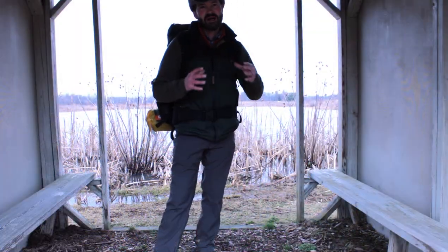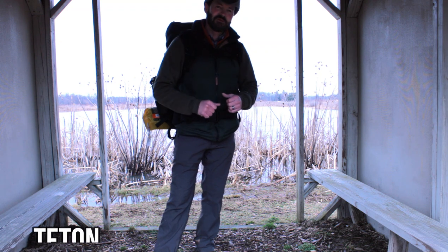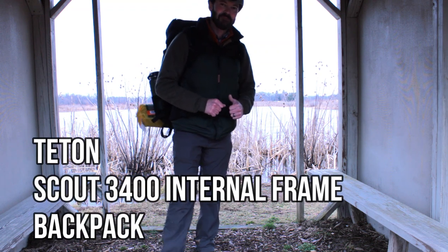Today, I'm going to go over why I like the Scout 3400 Teton Backpacking Backpack.